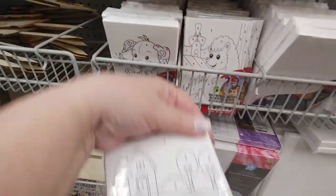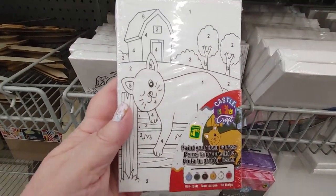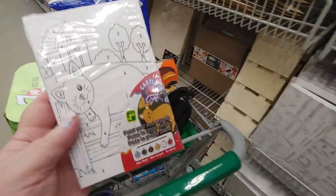There's a cat. I'm going to have to get the cat. $1.50. I'm going to put it in here.